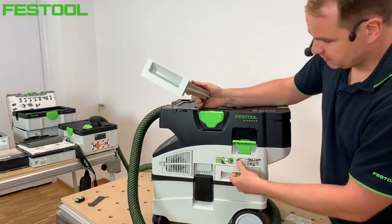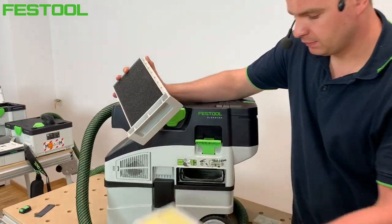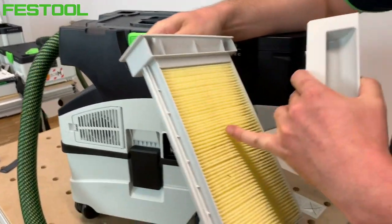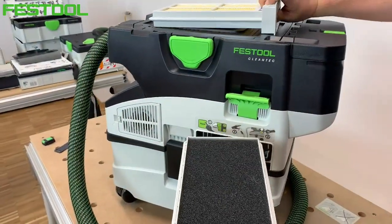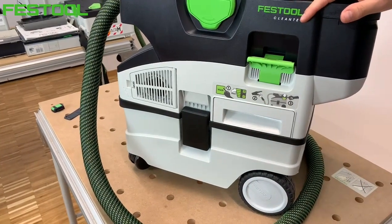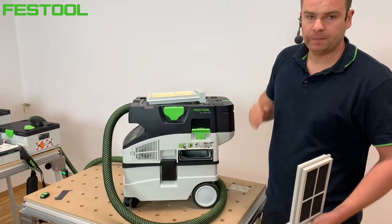Wymiana filtra jest bardzo prosta. Kiedy chcielibyśmy odessać wodę – bo taka możliwość również istnieje – wymieniamy filtr celulozowy na filtr gąbkowy i wyjmujemy kasetę. Nie ma możliwości wymiany samej powierzchni filtracyjnej – cała kaseta to zintegrowany filtr. Przy odsysaniu wody montujemy filtr na wodę i wyjmujemy worek, bo wykonujemy to bezworkowo.